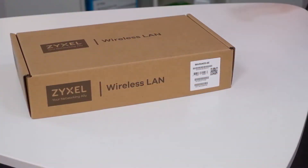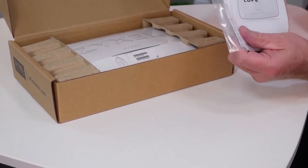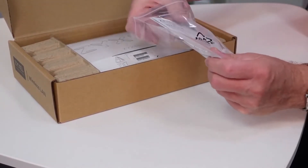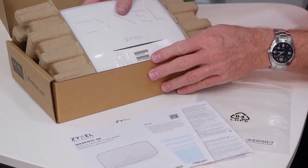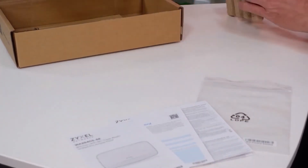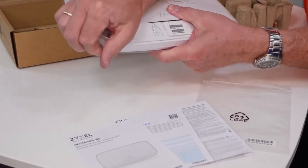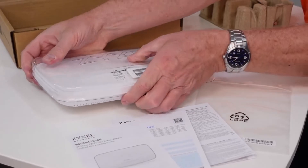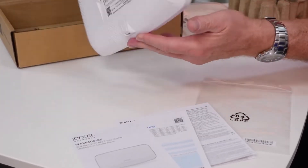The device comes in an eco-friendly box that consists mainly out of cardboard. It contains the user manual, warranty card and FCC declaration in a PE bag. Also the device with a polyethylene cover that protects it during installation. On the cover there is the MAC address and the serial number of the device, which you can use during the setup process.